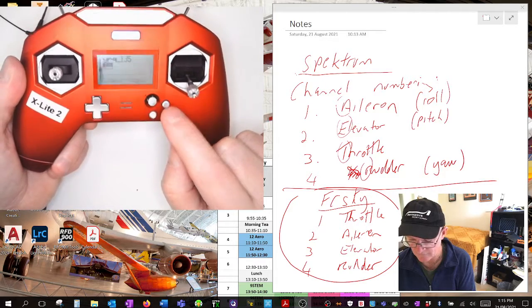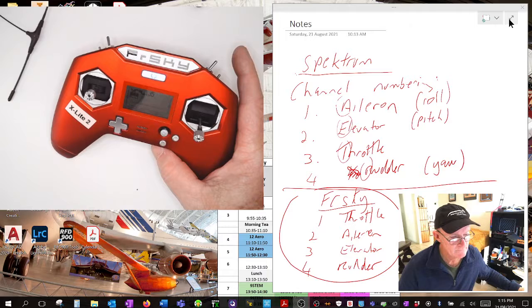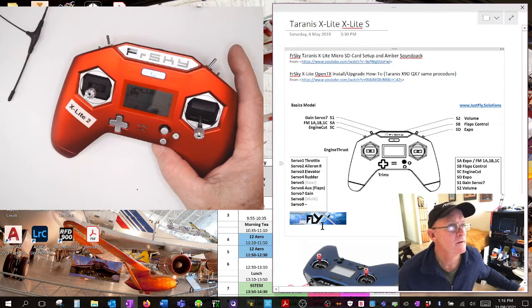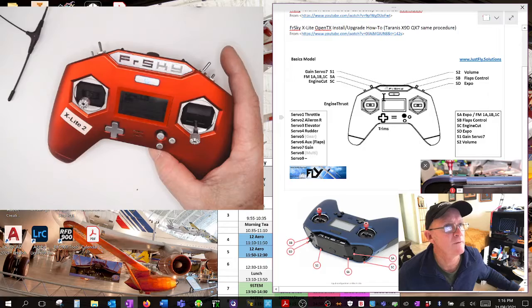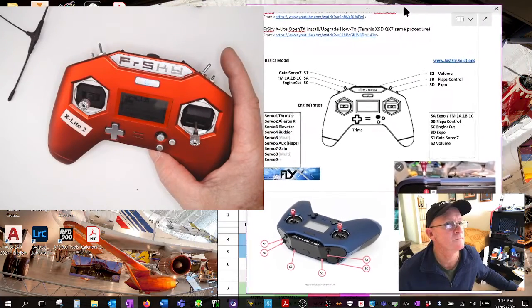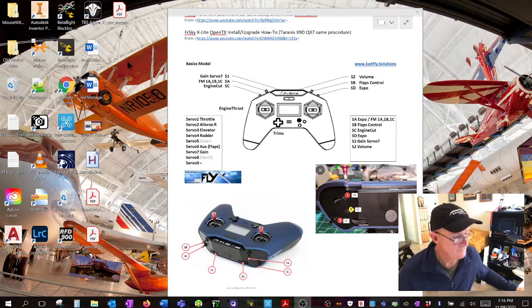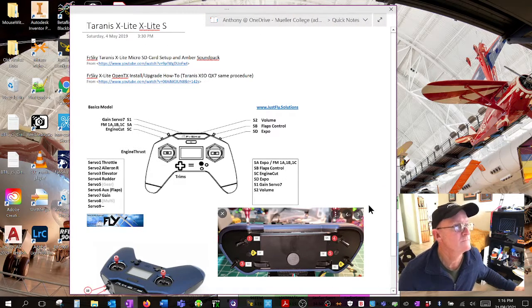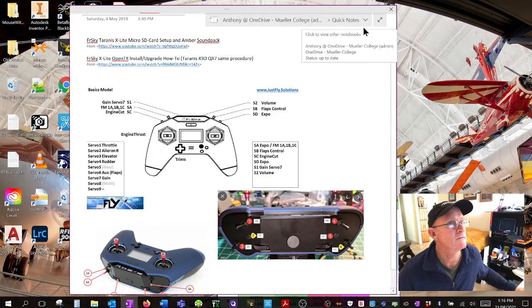I've got notes here on the S1 and S2 switches - take a screenshot of that if you want to know what each switch is. The buttons and their functions are shown here. The momentary switch positions two and five are on this base model as well.